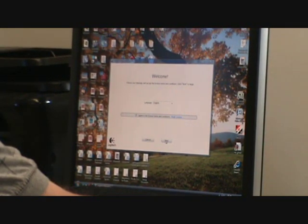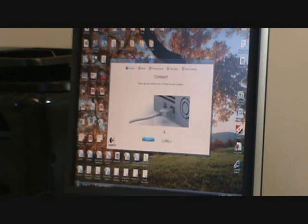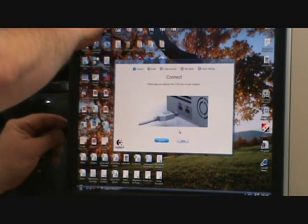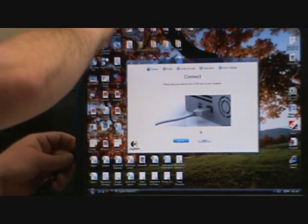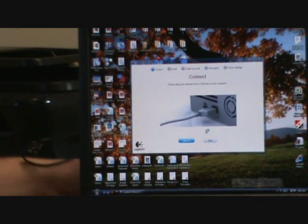You have to agree to the license terms and continue. Now it tells you when to plug it in. The good thing about most monitors nowadays is they have a USB port on them somewhere, and you can connect your webcam directly to your monitor.